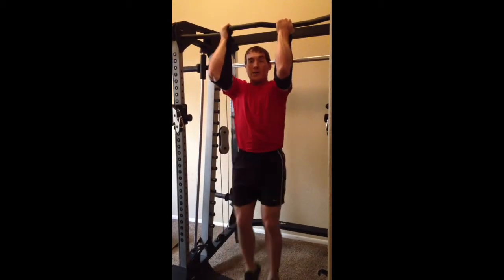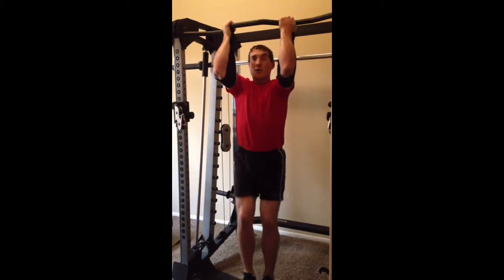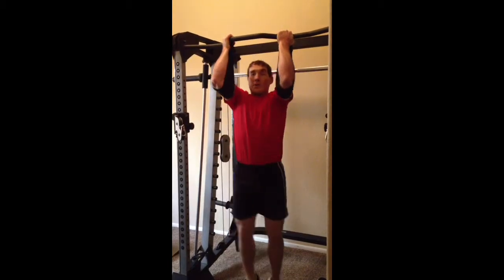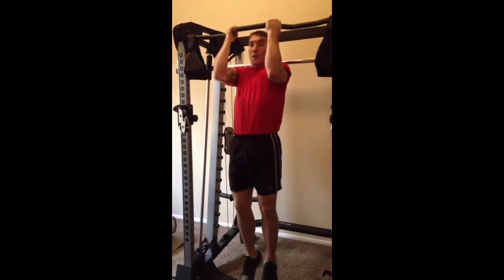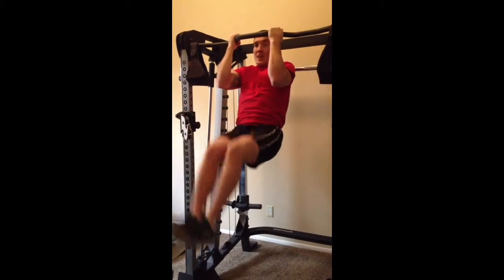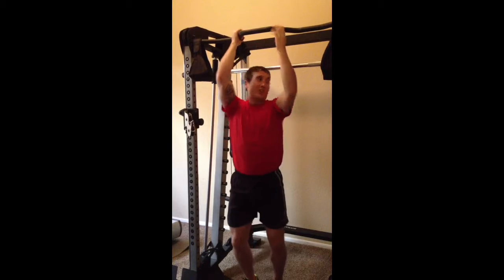Getting a little more explosive is tough to keep static in the upper core, but you can get more explosive like that. Trying to run through this as quickly as I can, increasing the difficulty here by incorporating the lats and doing pull-ups like this.